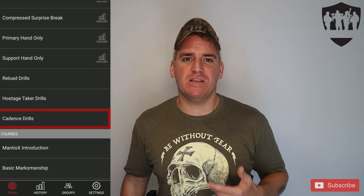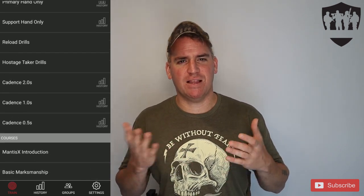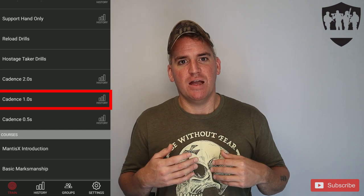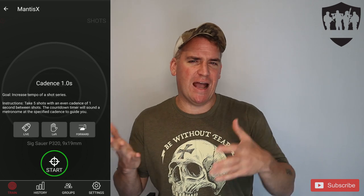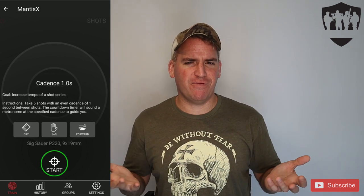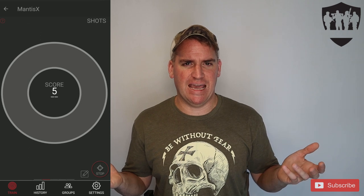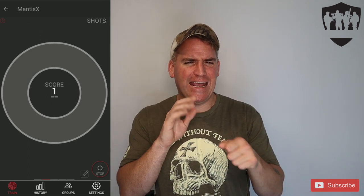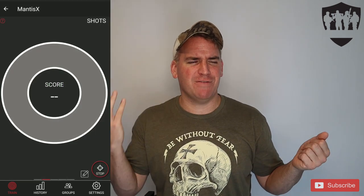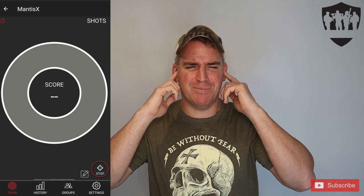The last training drill is cadence, which gives you a time interval like a metronome. If you select the 1-second cadence drill, a tone plays every second to show when you should be shooting, while tracking all your shots. In dry fire this is pretty useless as you can't reset fast enough. For CO2 and live fire, you often can't hear the cadence over the gunfire. So while it's a smart idea, it just doesn't work well in practice.